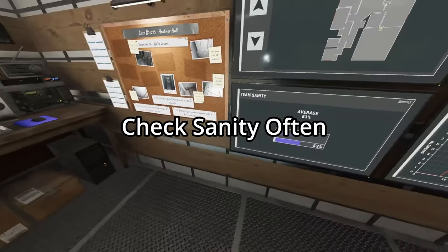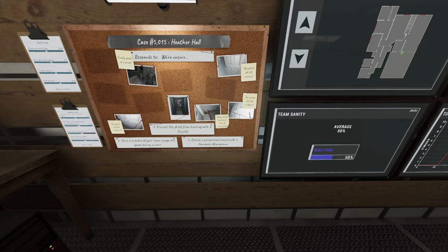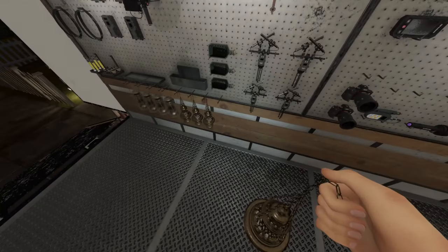Anytime you go to the van, make sure you look at the sanity board if you have it, so you know when the ghost is about to hunt or when you start needing to carry a smudge.